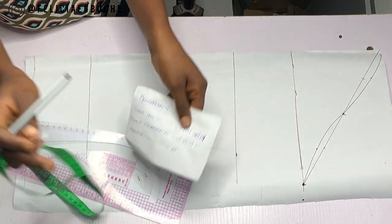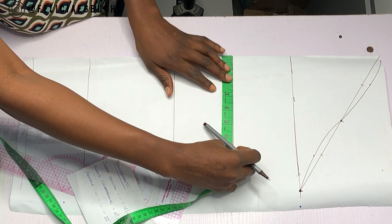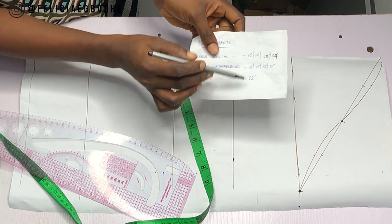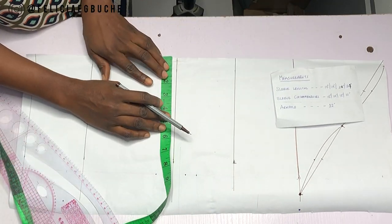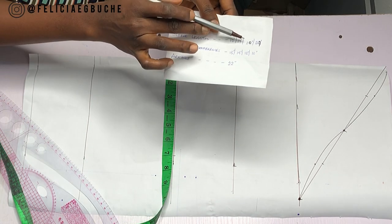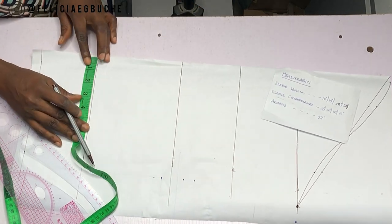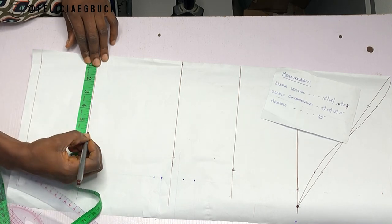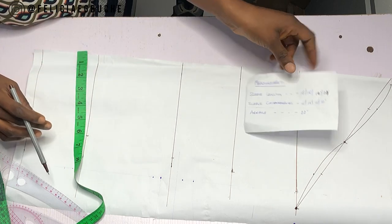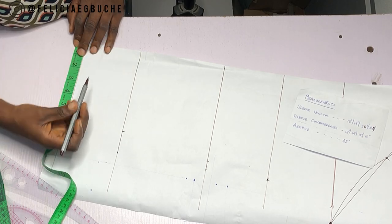The next thing I'm going to do is divide my circumference measurements by two. For my short length I have 15 inches divided by two, so I apply 7.5 inches. On my elbow length I have 14 inches divided by two, which is seven inches. My three-quarter circumference is 12 inches and I'm applying six inches on the elbow line. And then my long sleeve circumference is 10 inches and I'm applying five inches on that line.